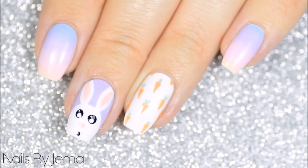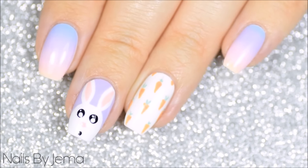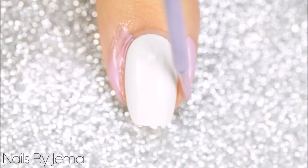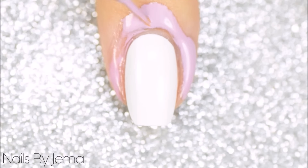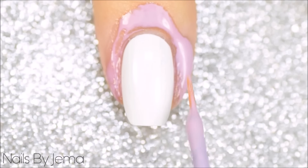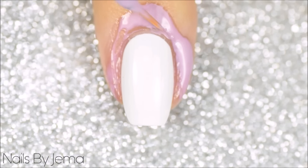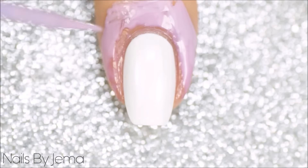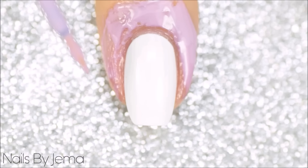The first is this pastel gradient Easter bunny and carrot pattern design. For the gradient you're going to need to start with a dry white base and I'm going to apply a peel off barrier around my nail on the skin to help with clean up later. I'm using Liquid Palisade by Kiesque and it's my favourite to use. I'm using the French tip brush as I get closer to my cuticles with this one, but if you don't have a peel off product I have a video here to show you how to make your own.